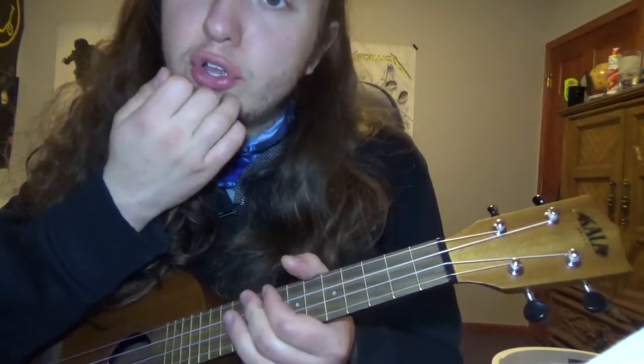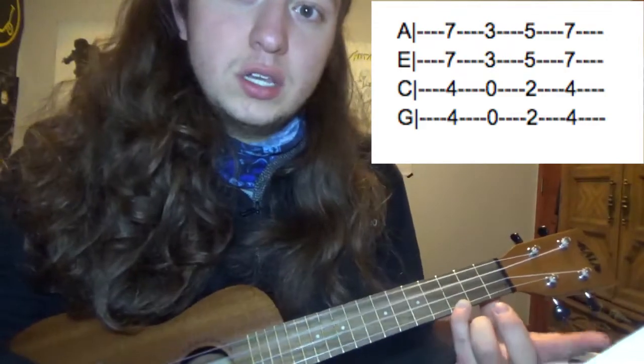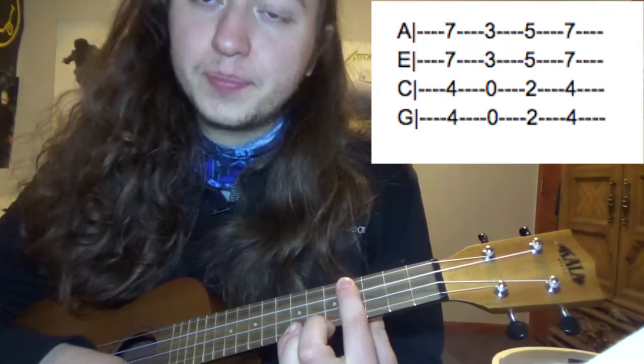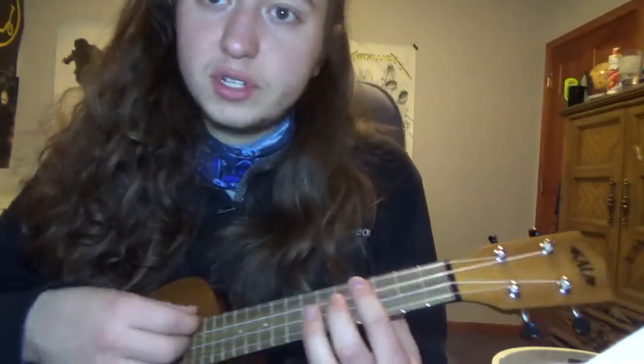So that's pretty much the verse. Now you're going to play the next part of the song, and that's pretty easy. You just play your E chord from earlier, then go to a C, then do a D5, and just back to an E. So altogether it should sound like this.